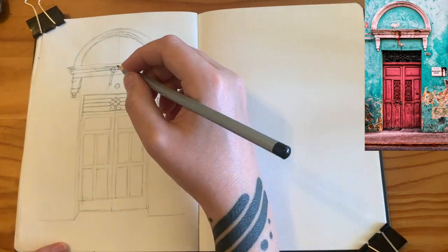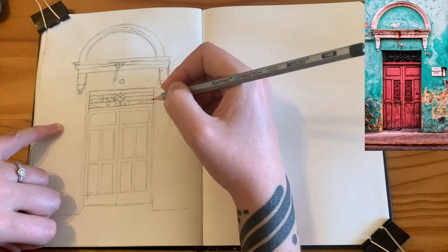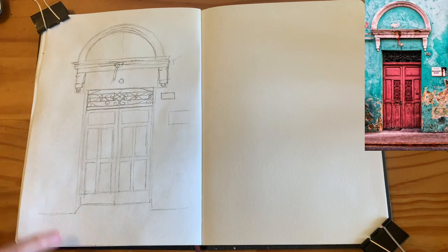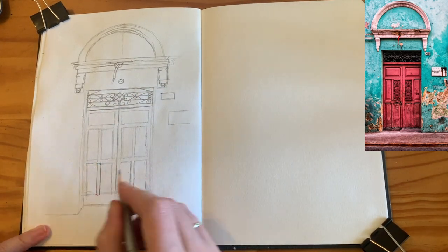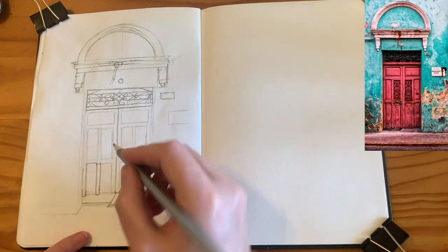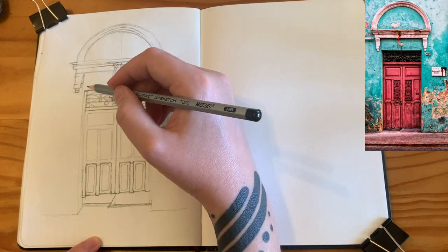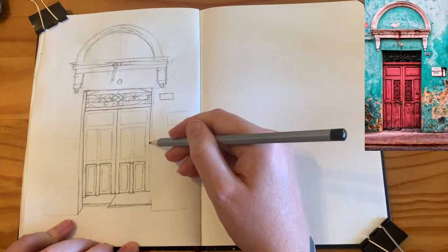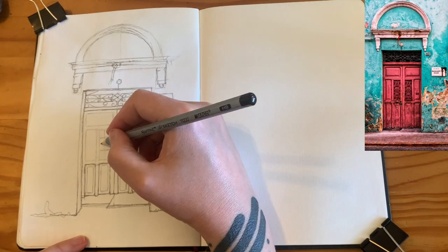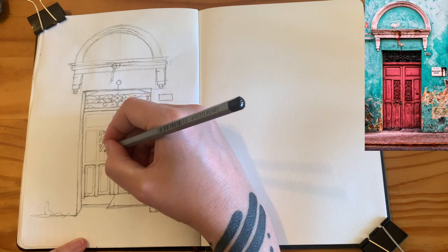I've decided to sketch this door, which is a photo on my sketching reference board on Pinterest. I think I mentioned this board in a recent video — there are loads of pictures there and I'm adding to them daily whenever I fall into a Pinterest hole. I'm collecting interesting photos of cool buildings and doors to draw. If you want to sketch this door or find inspiration, the link is in the description below — you're perfectly welcome to use anything on there.